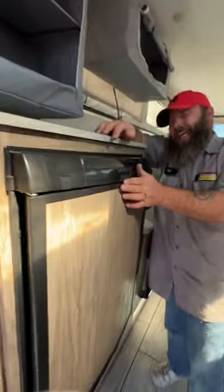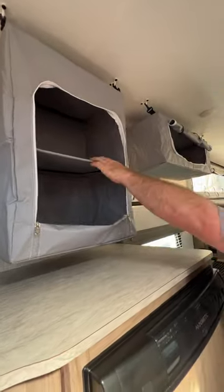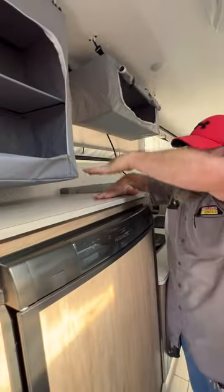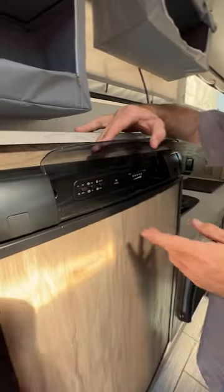These here are pretty much collapsible storage containers. They do unhook and will fold right up when you go to bring the soft side down.